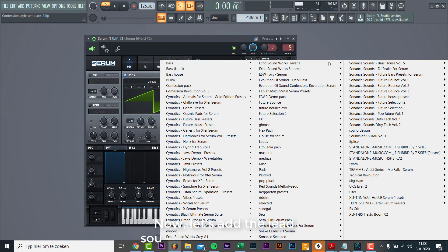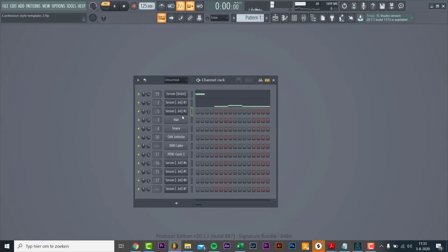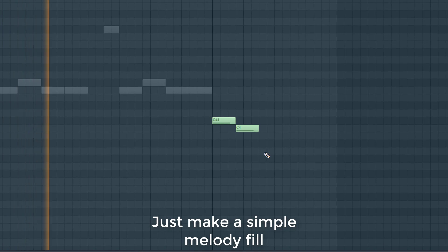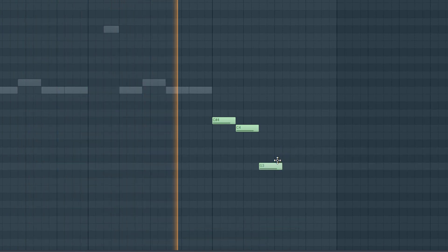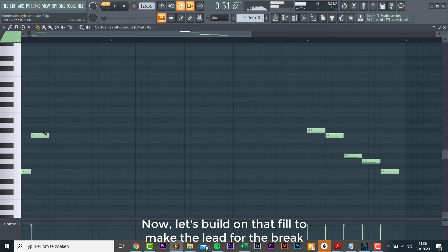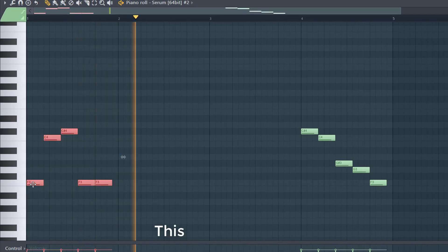Now let's add a lead sound to the end of the bar. Just make a simple melody, then build on the scale to make a melody for the breakdown. This will be the main riff.